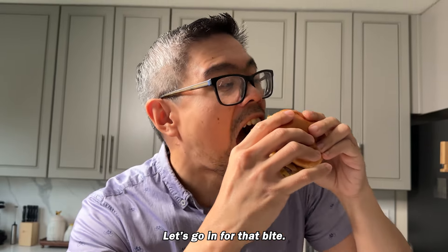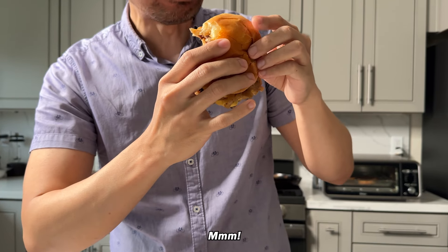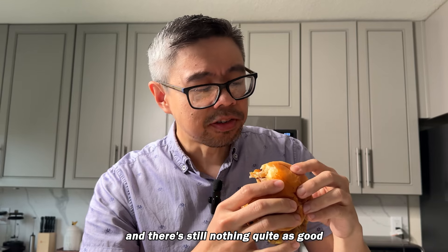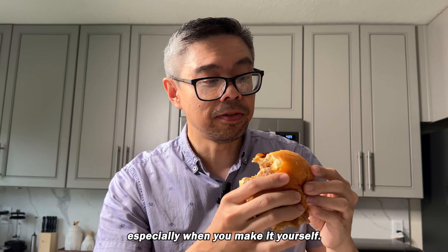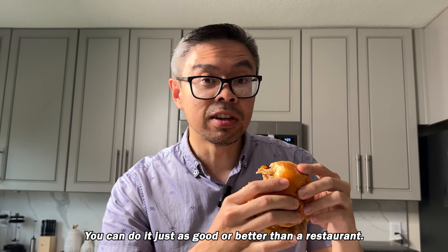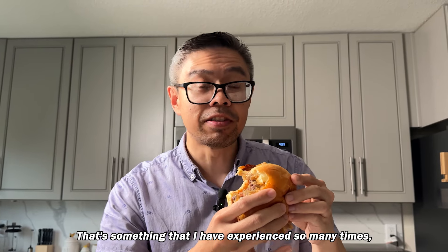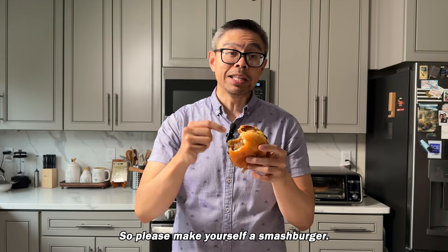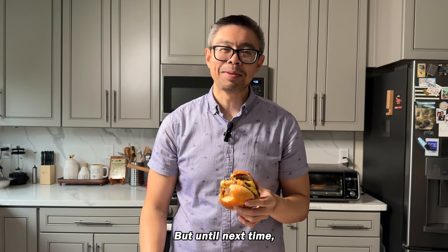Let's go in for that bite. Oh, that's a juicy bite. I've cooked many things and there's still nothing quite as good or as satisfying as a smash burger, especially when you make it yourself. You can do it just as good or better than a restaurant — that's something I've experienced so many times, and I think you definitely need to experience yourself. So please make yourself a smash burger. You won't be disappointed. But until next time, YFB out.